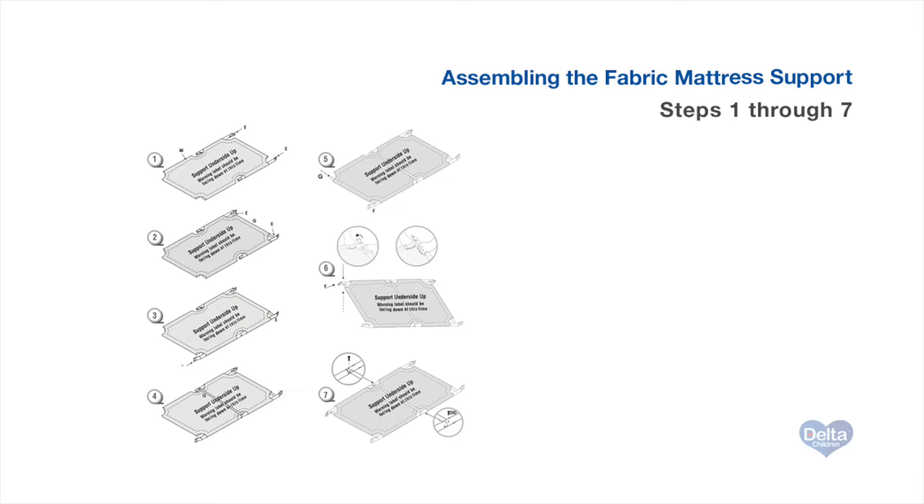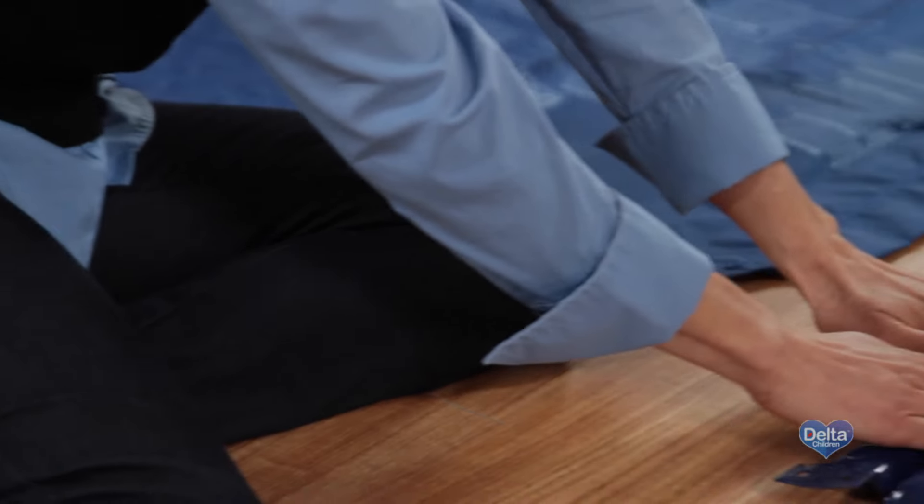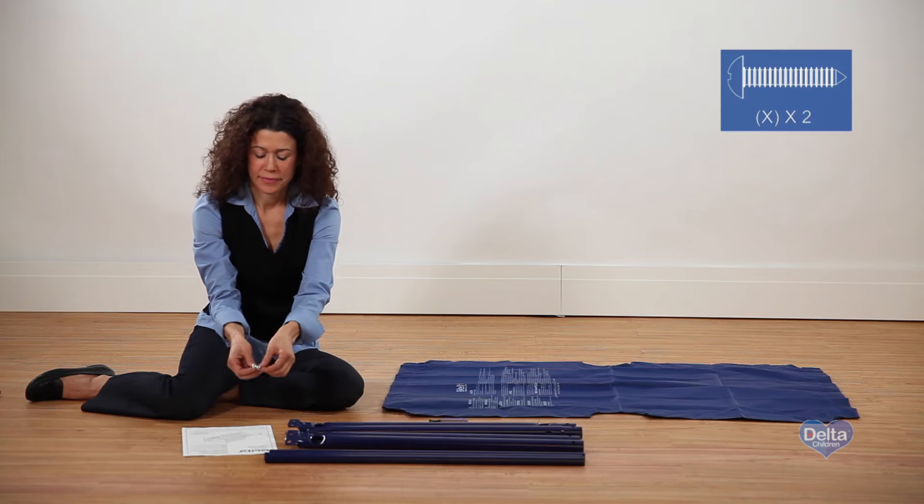To begin assembly on the fabric mattress support, you'll need the fabric support, two male bars, two female bars, three cross bars, and two screws labeled X.